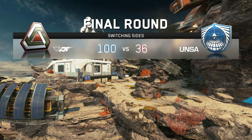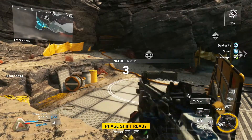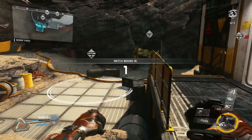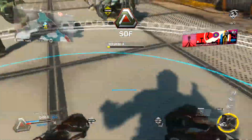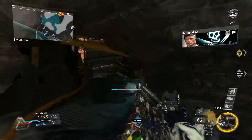Half time. Domination. Squad, capture the objectives. The enemy has a drone package. Securing Alpha. A secure.